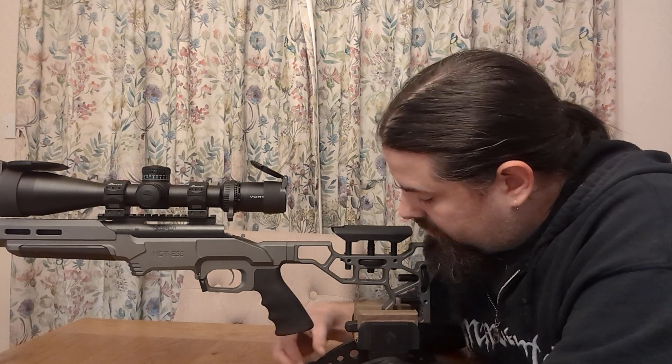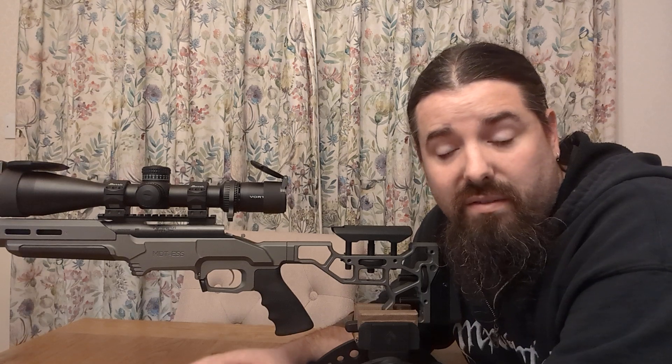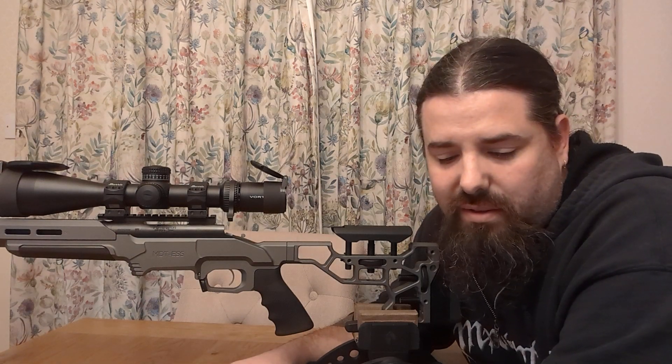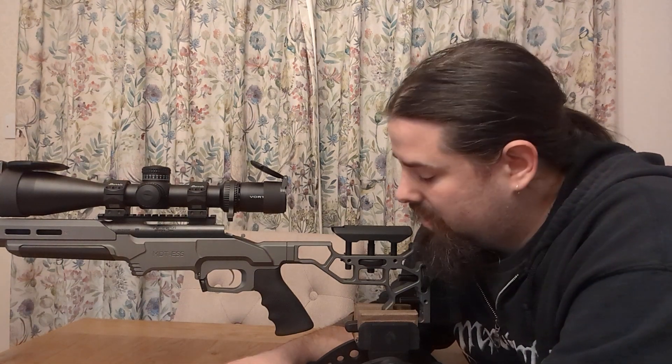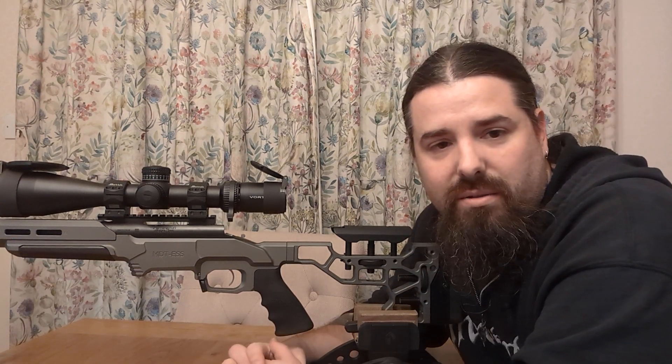But I haven't fired it yet. I've literally just fitted it and I just wanted to show you what it looks like. We'll see how it goes. Hopefully I'll get to the range at some point this month — it's been a very busy month so I haven't been able to get out shooting at all this year so far, but maybe soon.